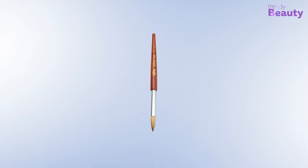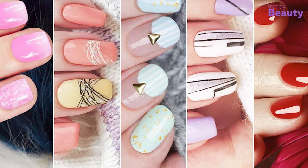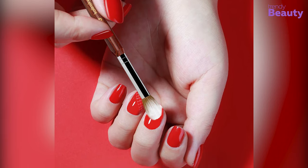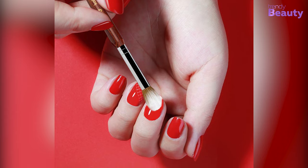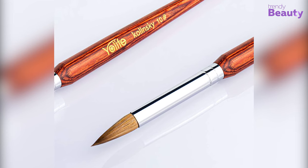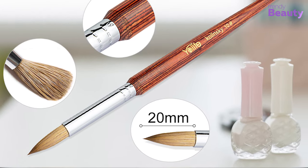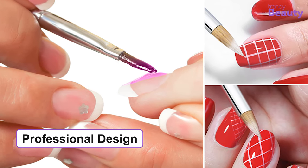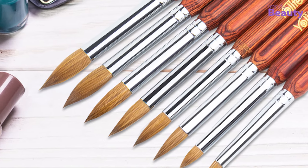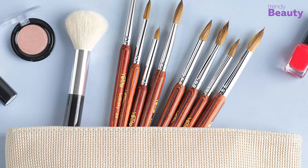Moving on to the next product — it's the Yo Life acrylic nail brush in size 10, which lets you enjoy 3D nail art and helps to make your nails fashionable. It is perfect for applying acrylic powder on your nails and you can shape them as you want. The brush is made with 100% Kolinsky hair that is smooth and comfortable. The tip of the brush is 20 millimeters and it will let you have a professional design while helping to get precise art without any hassle. Don't worry if it molds or sheds after the first application, because it promises to work amazingly after a few applications.